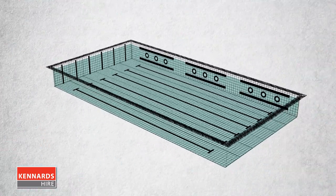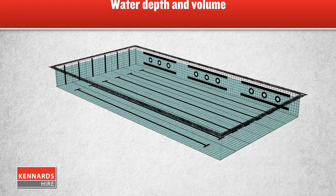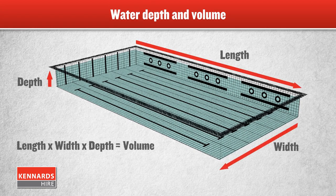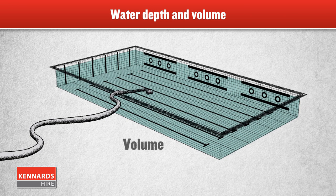Pumps come in many sizes, and which pump you need depends on a few things, such as how much water you need to drain. The greater the volume, the bigger the pump.